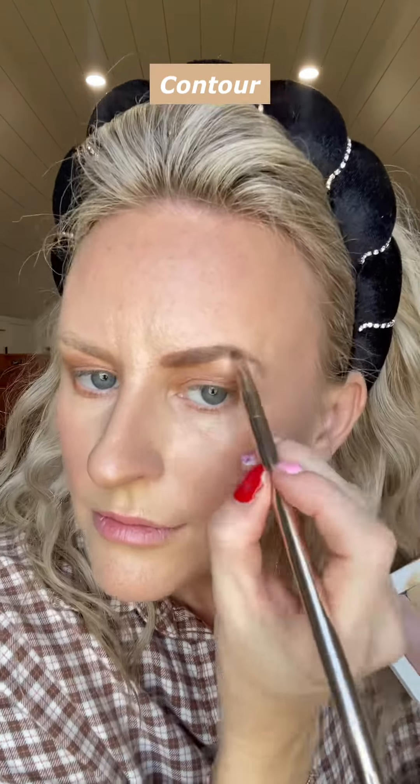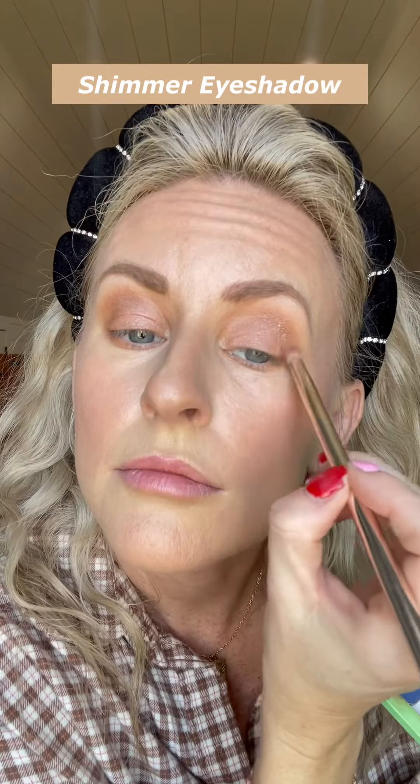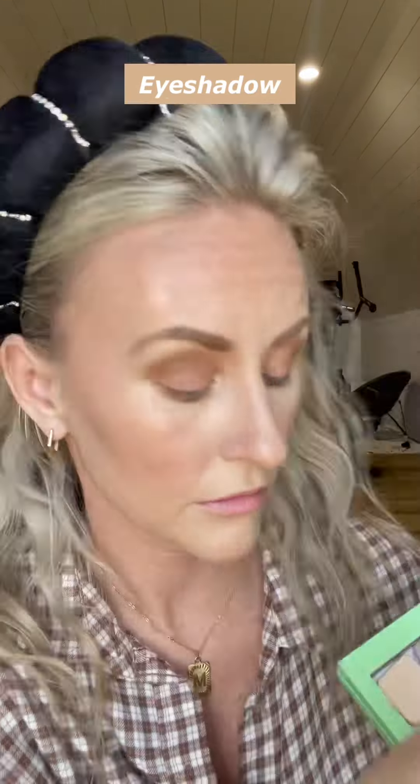These eyeshadows are so good — if you're interested in these colors just comment and I can send those to you. I'm using a contour shade for my eyebrows and my liner is an eyeshadow as well. We'll just curl the lashes, put some mascara and lip liner on, and we are ready to go for the day.